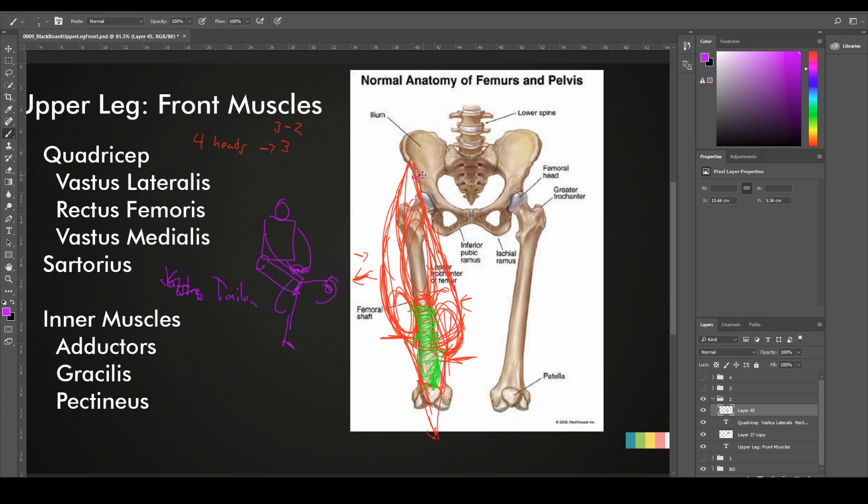The sartorius muscle is a band that pretty much divides the compartments in the leg, similar to what we had on the forearm where we had different compartments. It comes from the same iliac spine, goes all around the border of the quads, and inserts itself in a bundle of connective tissue on the inner side of the knee. The sartorius will follow pretty much this silhouette right here, and you'll see very obvious changes in planes in the shadows and lights — it makes it really clear where the sartorius divides both compartments.